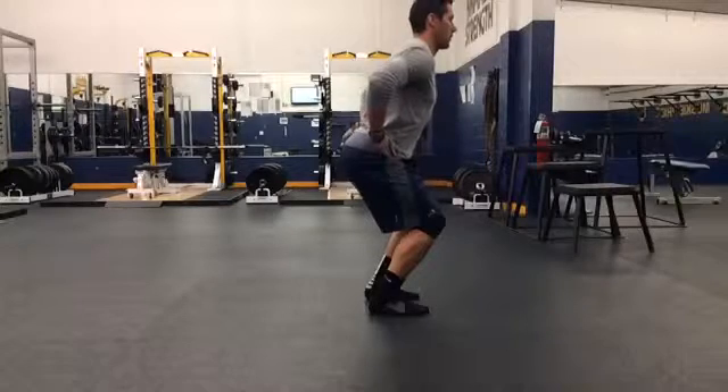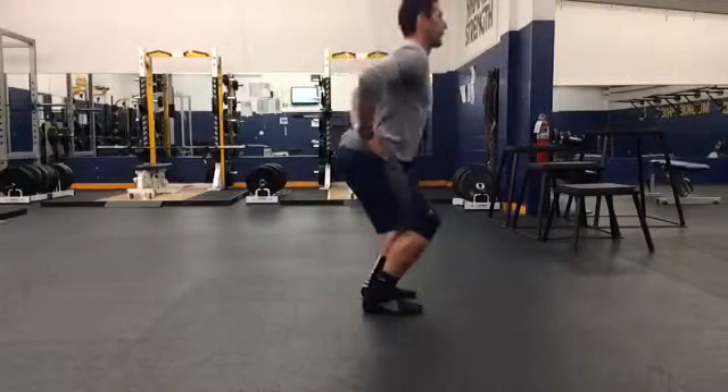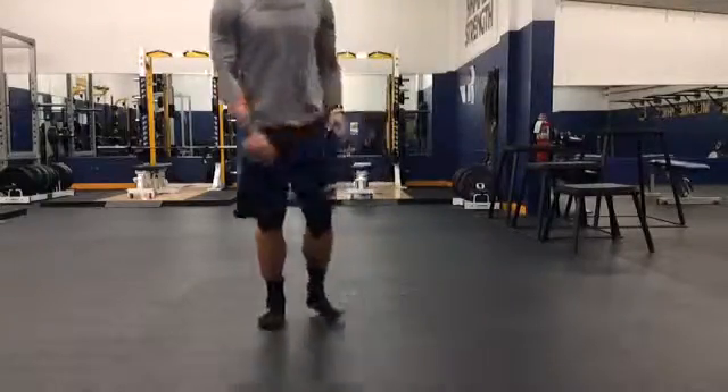You'll see this at tempo here. Reset yourself every time. Make sure you're trying to get yourself parallel between shin and torso.